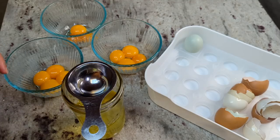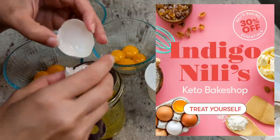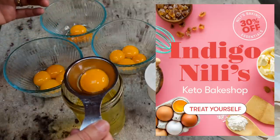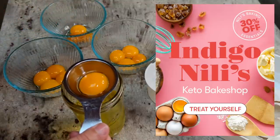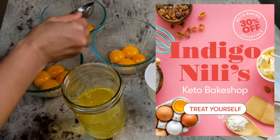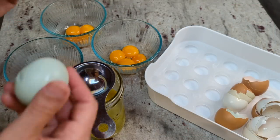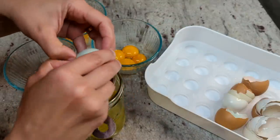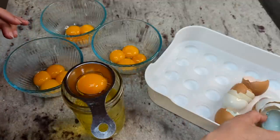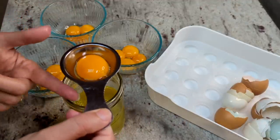I do have a promotion going on right now with Perfect Keto, so if you're watching this soon after the video was posted you can get 30% off of all of their keto collagens, MCT oil powders, and the cereal. I'll have all of the details for that promotion down in the description below. I love using their different flavored powders in my baking, and both the collagen and the MCT oil powder work. I think I like the MCT oil powder a little bit better.